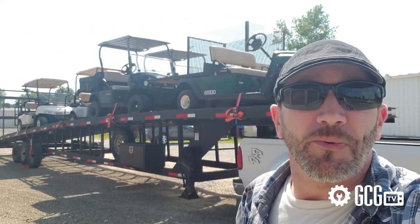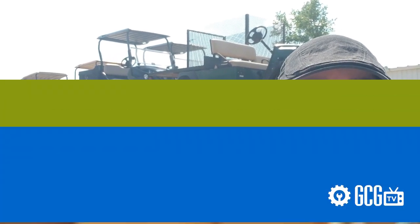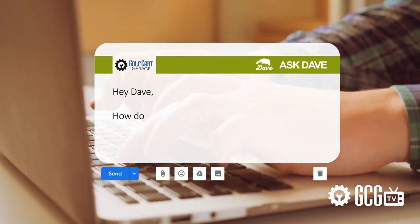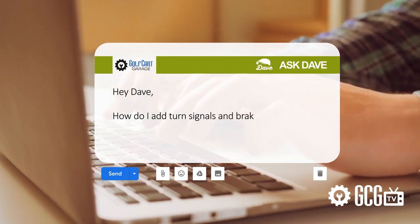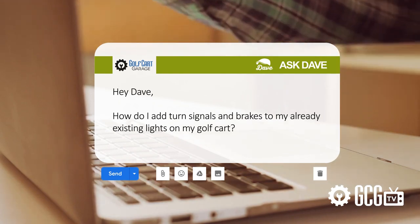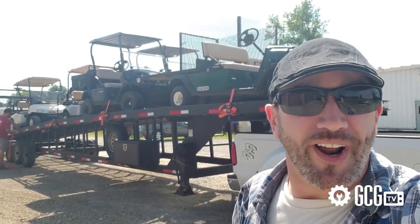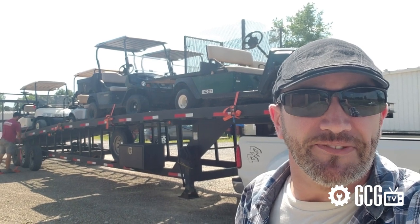Every day at Golf Cart Garage, we get calls and emails just like this one. Kevin writes in to ask: 'Hey Dave, how do I add turn signals and brakes to my already existing lights on my golf cart?' So it's time to ask Dave, right now, on GCG TV.